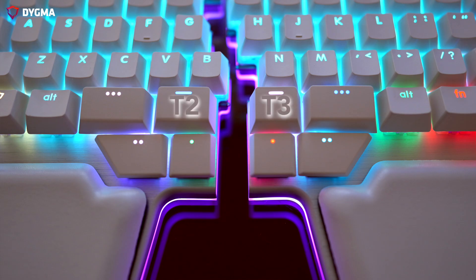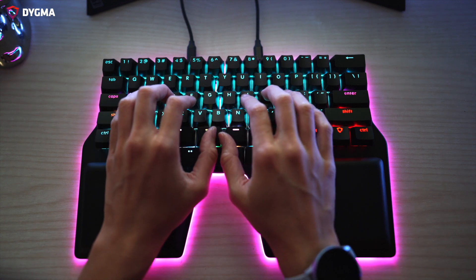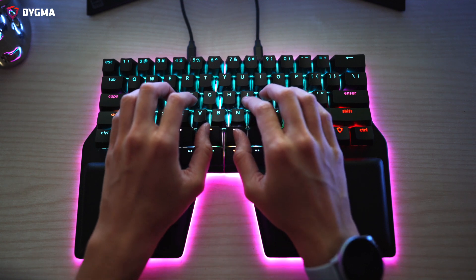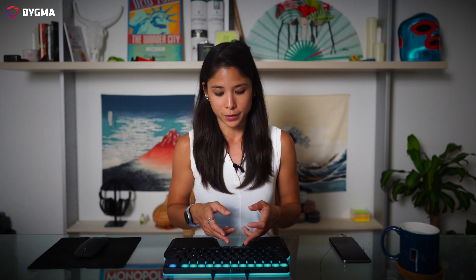Now you may be wondering, why are T2 and T3 not symmetrical? Well, if you place your index fingers on the F and J keys and let your thumbs naturally rest, you will notice that the physical split of the keyboard is not in the middle of your two hands. If we made T2 and T3 the same width, the right thumb would need to make an extra effort to reach T4. Since we wanted it to be comfortable to use, we made T3 slightly smaller than T2. So now instead of having one key for your thumbs, you have eight, or shall I say sixteen.